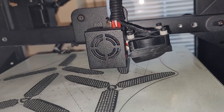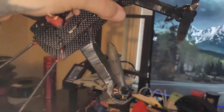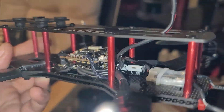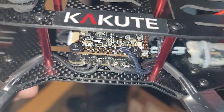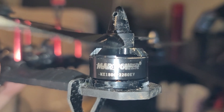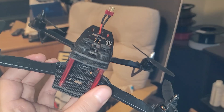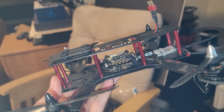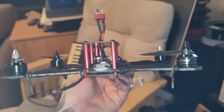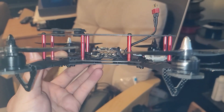I'll let you guys know how it turns out. It's probably going to be on this beast, which is the one that I broke a prop on. It's got a Kakute F7, a 45-amp Teco 32 4-in-1 ESC, and the motors on here are Mars Power MX-1806 2280KV. It's on this pretty massive frame — supposed to be a 250 size, but it's bigger than a 250 and way taller than normal. I wish those standoffs were like half the size.